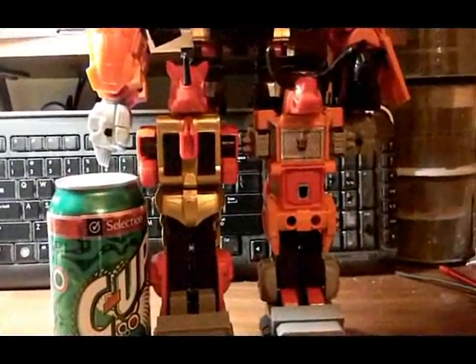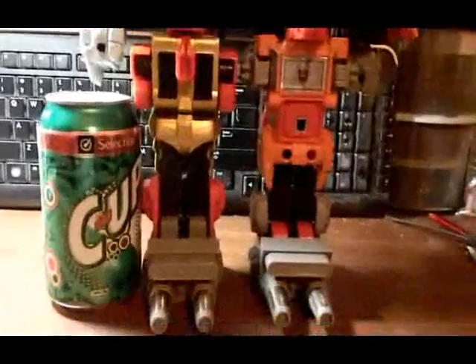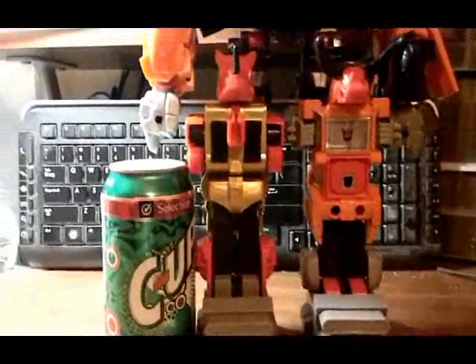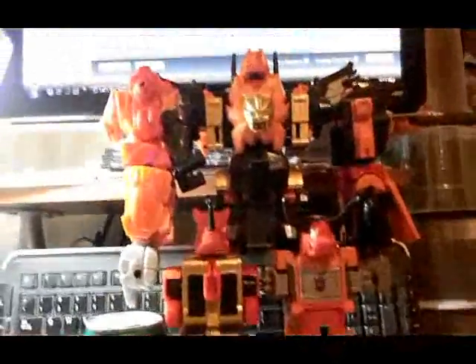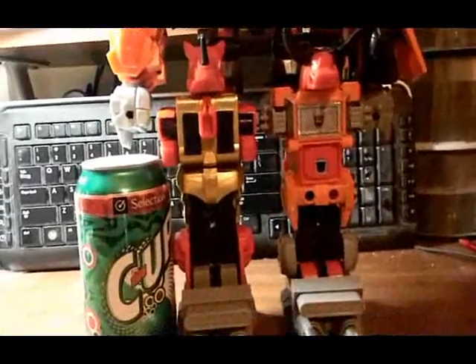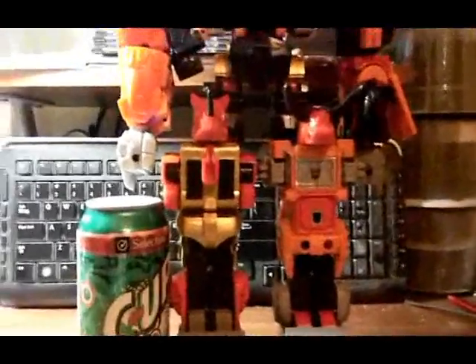This thing is monstrous. Even though it did cause some damage to my Headstrong, I'm still glad I have these things. It gives Predaking more height, because he is the largest — or one of the largest — G1 combiners to date. One of my favorites, next to the Terrorcons.